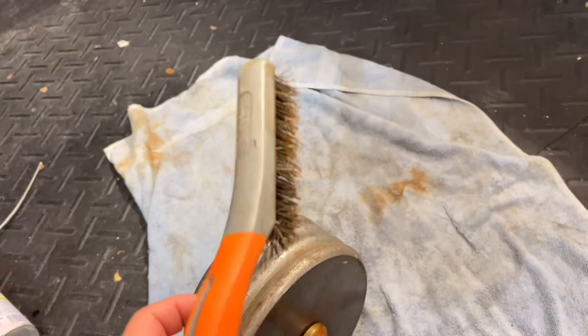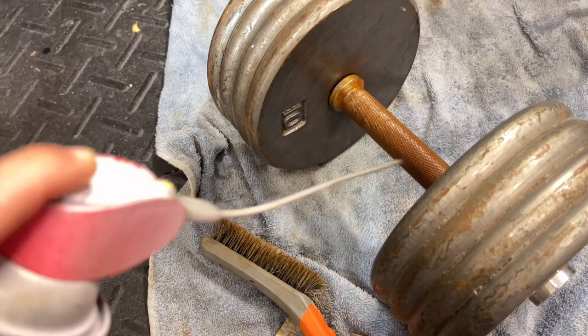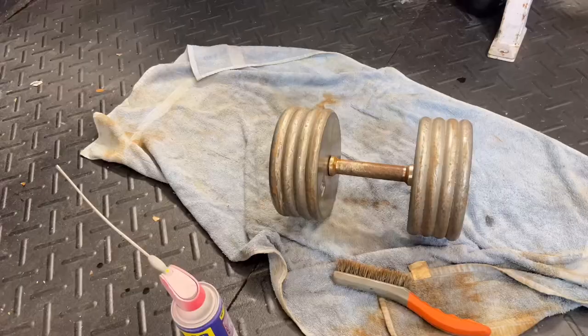A lot of the time people will buy this stuff and say 'I'm gonna get fit' and then never use it. We're going to start off with a wire brush — the reason we want a wire brush is to get that surface-level rust off. We're also going to use some WD-40 to make that process a little easier. As you can see, I'm saturating the rusted parts in WD-40, which is a cleaner that helps break down that surface rust.